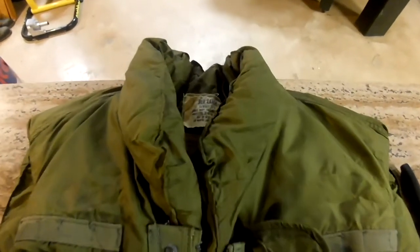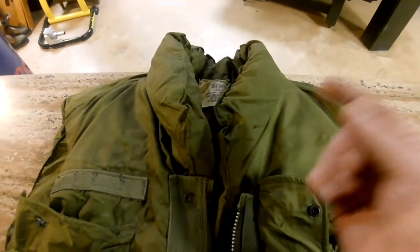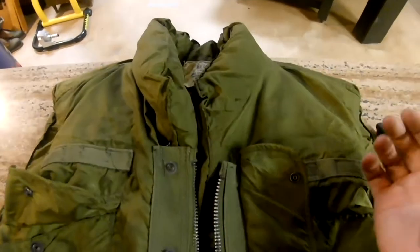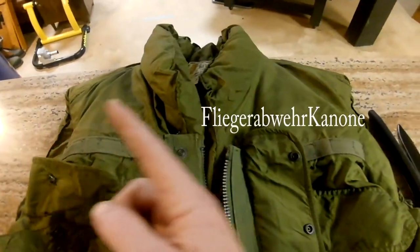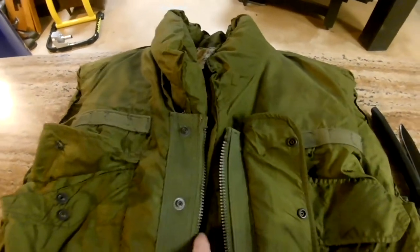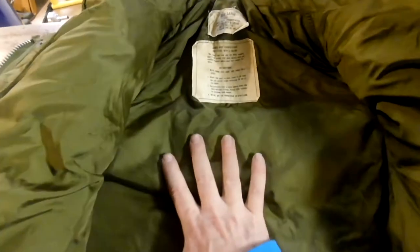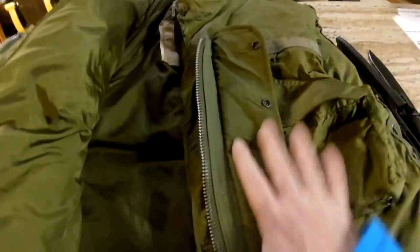A flak jacket was actually developed during World War II. 'Flak' is shell fragments — it's an abbreviation of the German anti-aircraft gun term. It refers to shells bursting like hand grenades in the sky to take down pilots and airplanes bombing Germany at the time. There were wounds coming from this, and they thought there might be a way to stop some of those wounds, so they came up with this jacket. The original had steel plating in it.